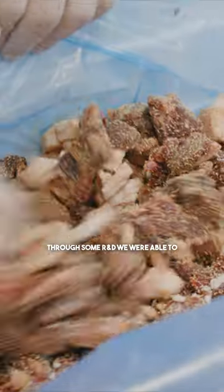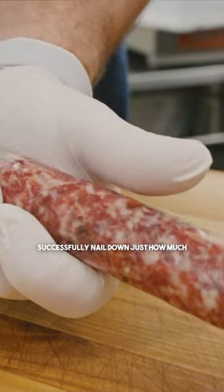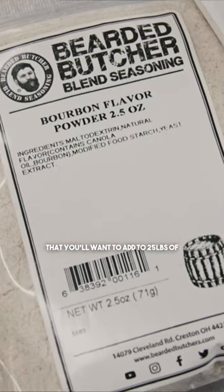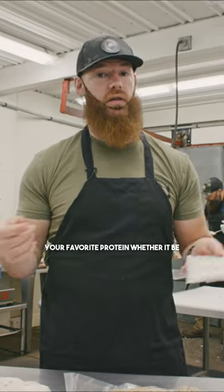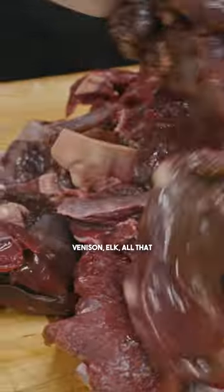I'm happy to report through some R&D, we were able to successfully nail down just how much of the bourbon flavoring that you'll want to add to 25 pounds of your favorite protein, whether it be pork, beef, of course wild game, venison, elk, all that.